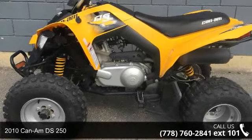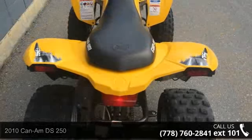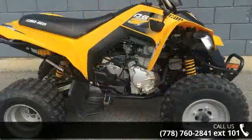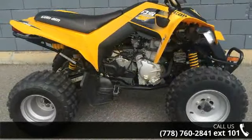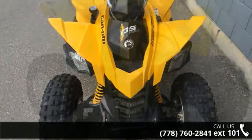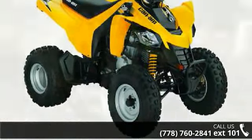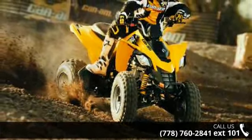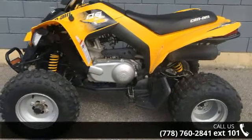Check out this 2010 Kindom DS250. This ATV is ready for the off-road. It's designed to take on the most challenging of terrain. Financing options are also available for qualified buyers. For more details on this unit's features and options, follow the link in the description below. Thank you.